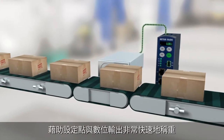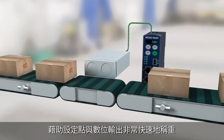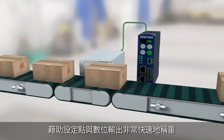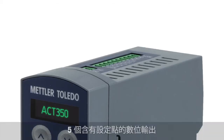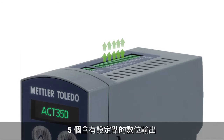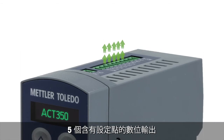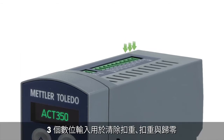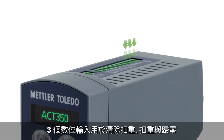Its high-speed 600 Hz weight update rate allows fast and precise weighing for inspection or classifying applications, and also allows fast response to weight changes. For direct taring and zero setting, it has three digital 24 VDC inputs.